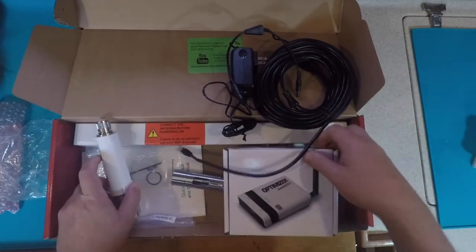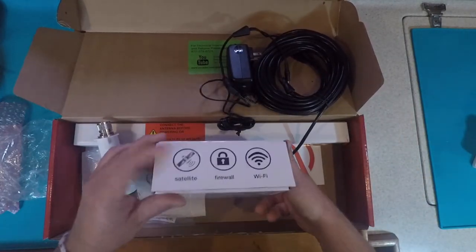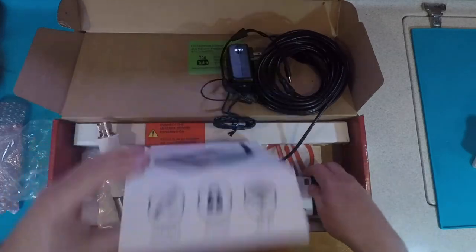The other portion of this is the optimizer. This can be worked with satellite and or LAN, and it creates a wireless network on your boat, so it's technically like a wireless router for your system.